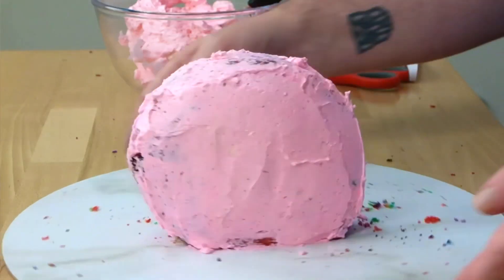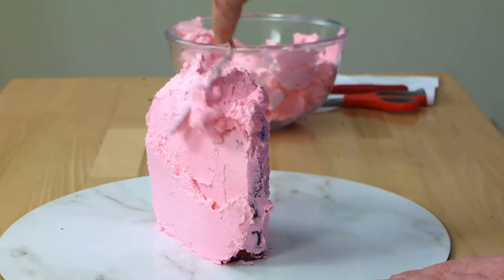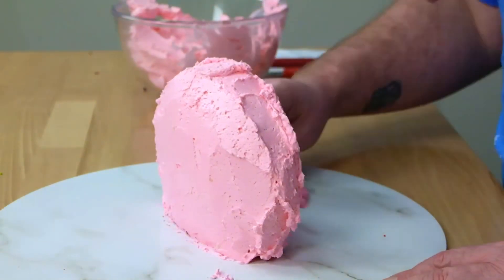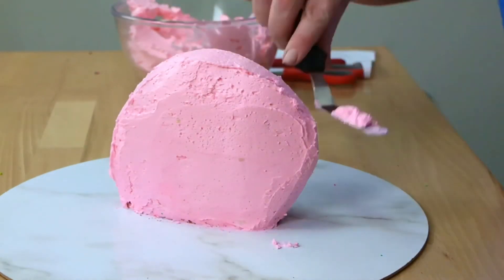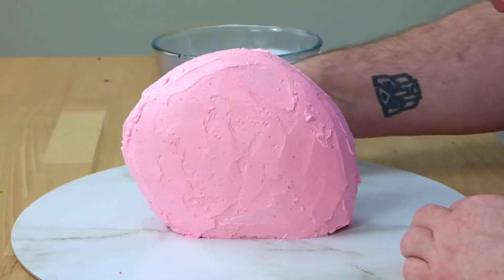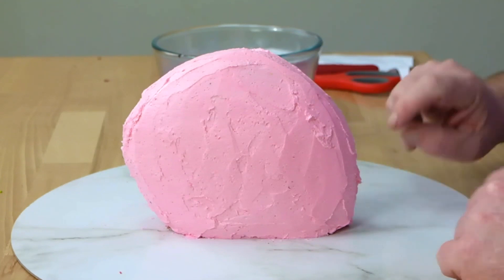We'll pop that in the fridge to chill, then come back for our second coat. Now it's out of the fridge, I've cleaned up the cake board and we're going to apply the second layer. All the crumbs should be locked in now and you should get a nice clean finish. You do want to make sure you put enough frosting for the chocolate drops to stick into. Make sure your cake still has the shape you started with — the peak at the front for where the lips go, and the tail coming down to the bottom.